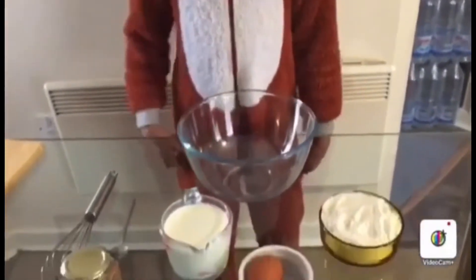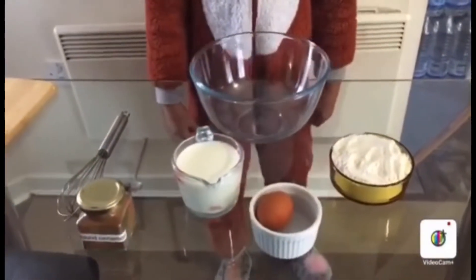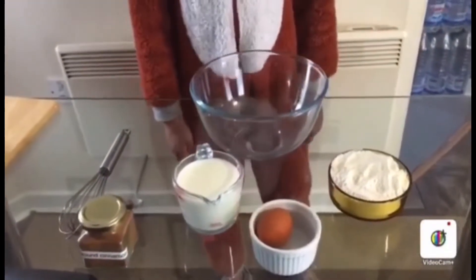These are the ingredients: one cup of milk, one egg, and a cup of flour.